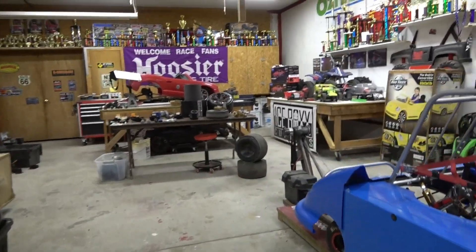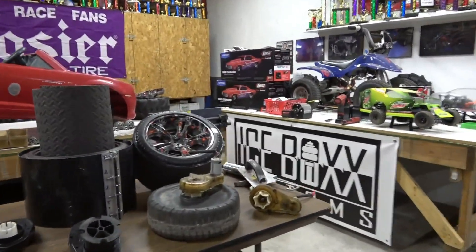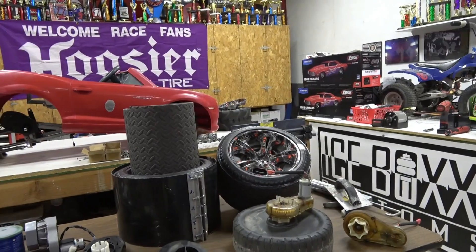Here's the latest update on the project pro mod mini fireball Camaro. Like I said in the last video, we talked about RC and stuff, and people have been asking questions.